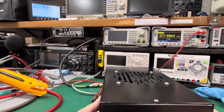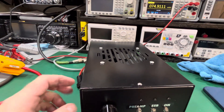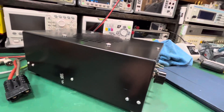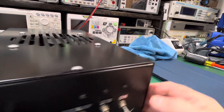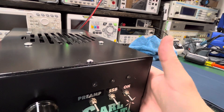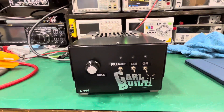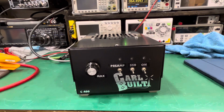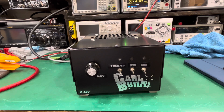It has a couple of little scratches — looks like someone touched them up. A scratch here, a scratch here. Other than that, it's in pretty decent shape for a mobile amp — probably wasn't used in a car or anything. There you go guys — Carl Built one-by-four, it's a C400. I'm gonna put this up for sale and we'll see who the lucky owner is. 73s, God bless, stay safe — bye guys.